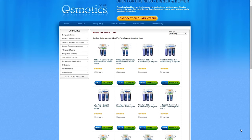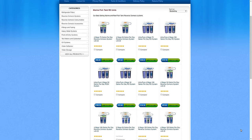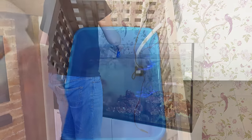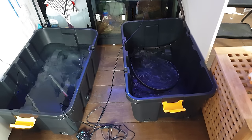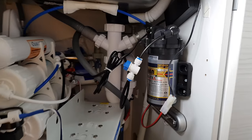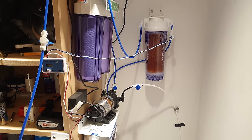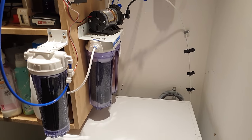An RO filter will also pay for itself over time. A simple RODI filter will set you back less than £100, and if your tank is 200 litres or more you'll probably spend more than that on day one just filling it with saltwater bought from your local fish shop. There's also the convenience of making as much new water as you want without leaving the house, so you can fill your freshwater reservoir and get ready for a water change at the drop of a hat. As you build up confidence you can upgrade your system to add a booster pump, which makes water quicker and reduces waste water, or additional DI — deionisation — pods that will really polish your water even further and leave you with a totally pure environment for your new pets.